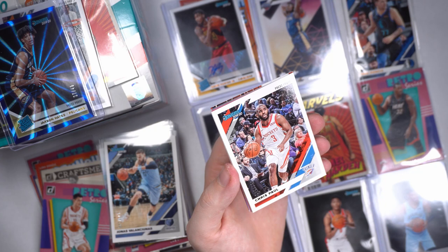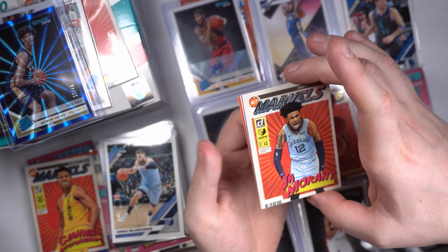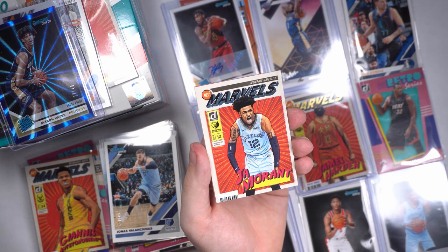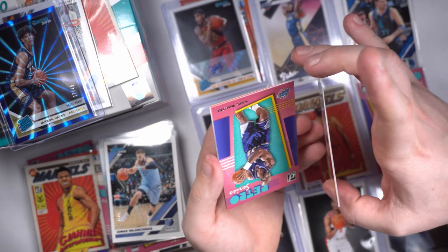Chris Paul, we got numbered — 257 out of 349. We got a Ja Morant Marvel! About time! That's awesome — I felt it. I felt this pack. I said this is the pack, this is the one. We got a beautiful Ja Morant Marvel in there. Not gold Marvel, but he is a silver Marvel. We will take what we got. Not numbered, but that is a gorgeous Ja Morant Marvel.